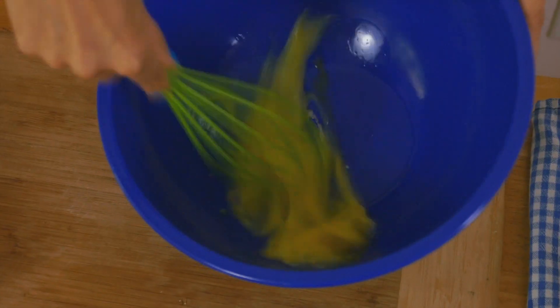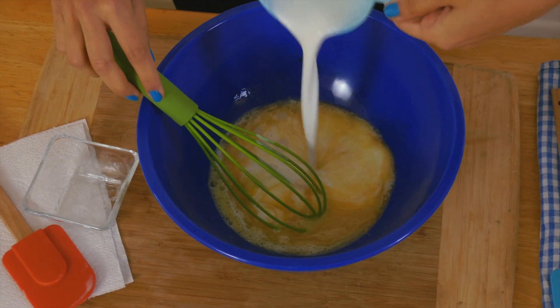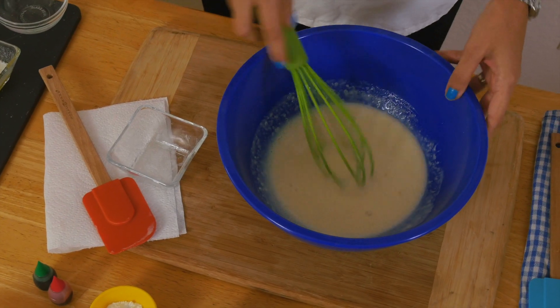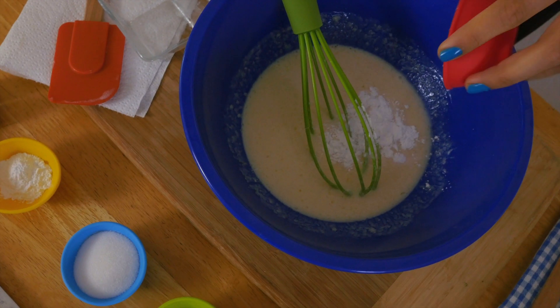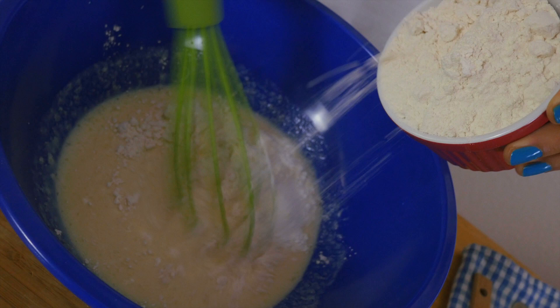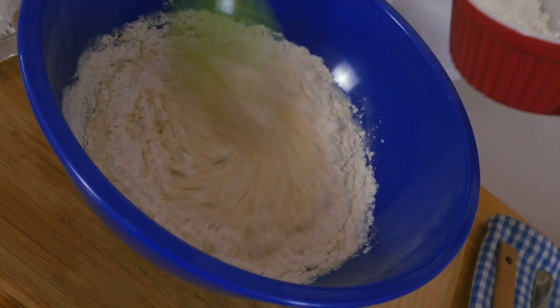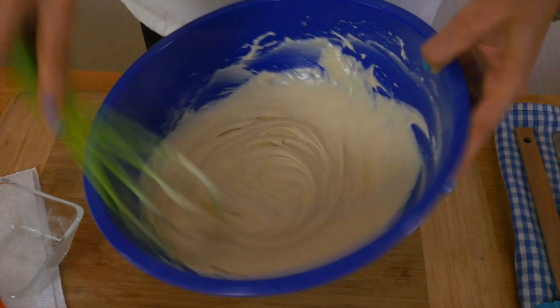Let's start with the pancake batches! First, we'll make the buns. We'll make a simple small buttermilk pancake recipe by beating an egg and then mixing in vanilla, melted butter, and buttermilk. Now add the dry ingredients: baking soda, salt, baking powder, sugar, and gradually our flour. Beat well and set aside!